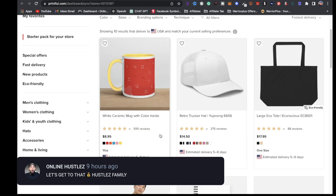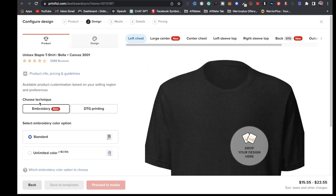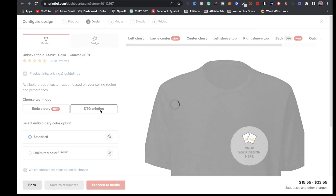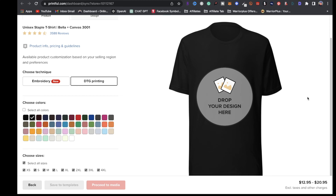The next step is to find a print-on-demand product you want to put a design on. I'm going to search for a product — to keep things simple, I'm going to choose a t-shirt, the Bella Canvas 3001. Once this pops up, you're going to have some options. You can choose embroidery or DTG printing. I'm going to click on DTG printing and choose a black t-shirt color.